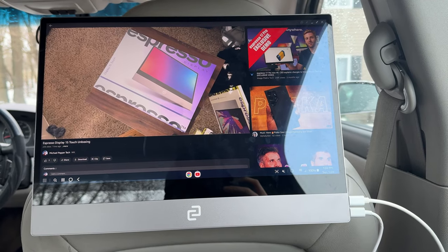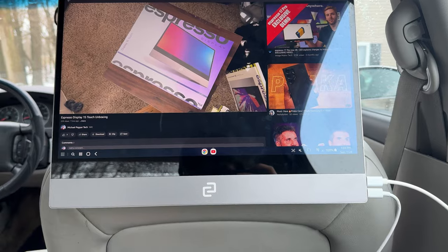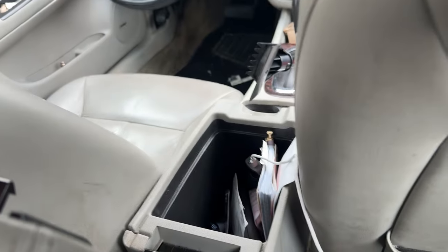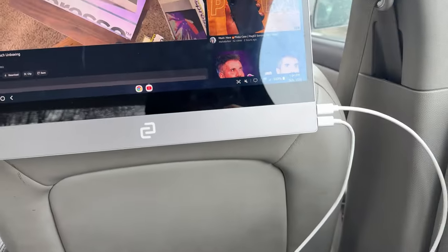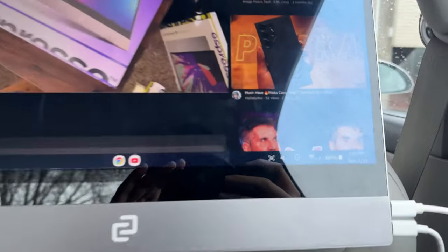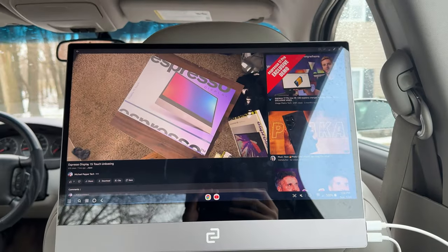So here I have it mounted and I'm using a Z Fold 5 connected in. The power source is plugged into the middle console here. And then I have the cable that came with it connected to the Z Fold 5 and I'm running DeX. It's just running off 5G so I can use this anywhere.